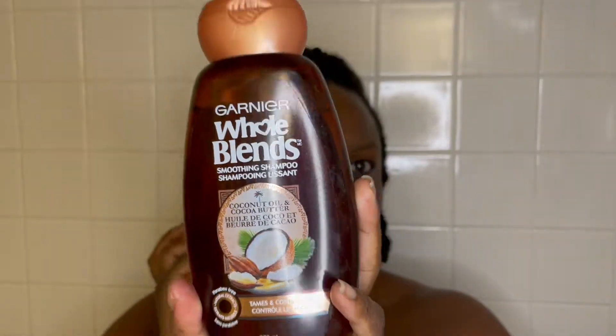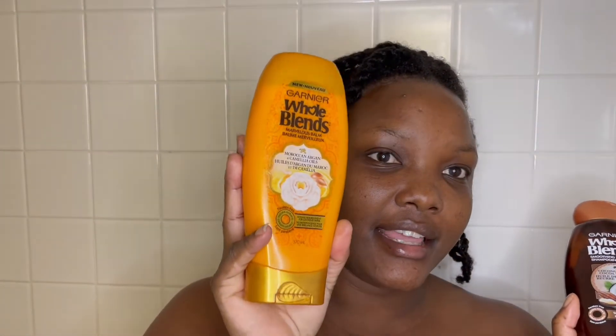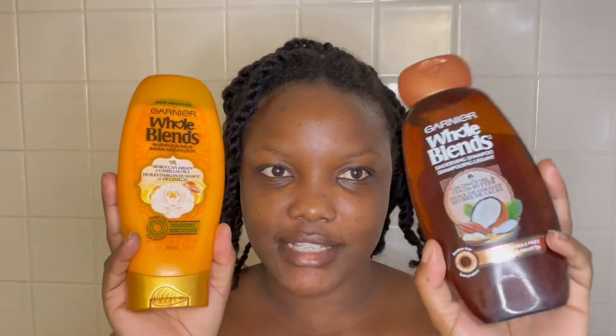We're featuring Garnier Whole Blends — this is the shampoo of choice today and the conditioner of choice. I'm using the coconut oil and coconut butter one — it tames and controls frizz. I don't have the matching conditioner, but I have another Garnier conditioner, the Moroccan argan oil, which I use a lot.